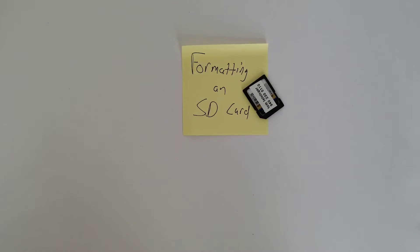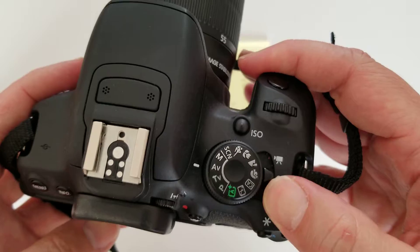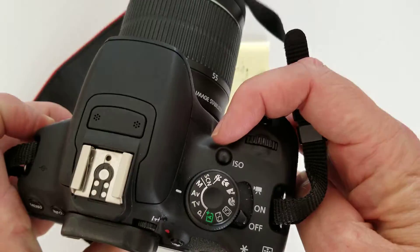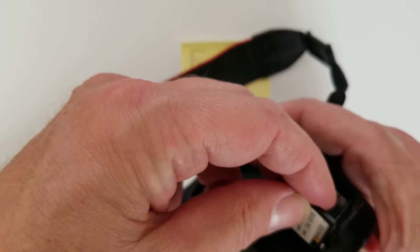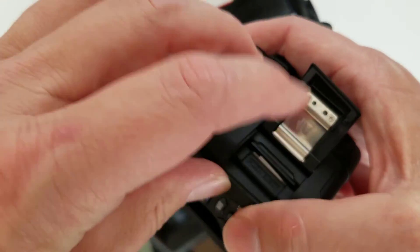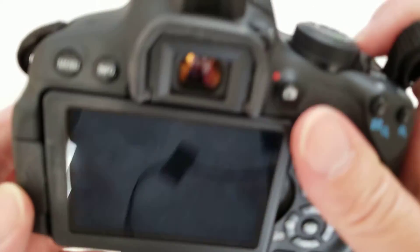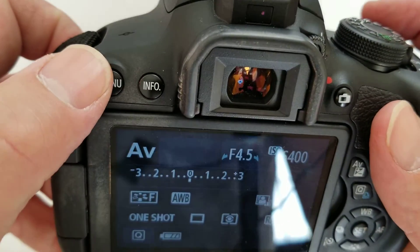Now it's time to take pictures again. I'm going to pick up my Canon 25i, make sure it's off — it's off — open up the SD door, pop the card in. Now I'm going to turn this on.